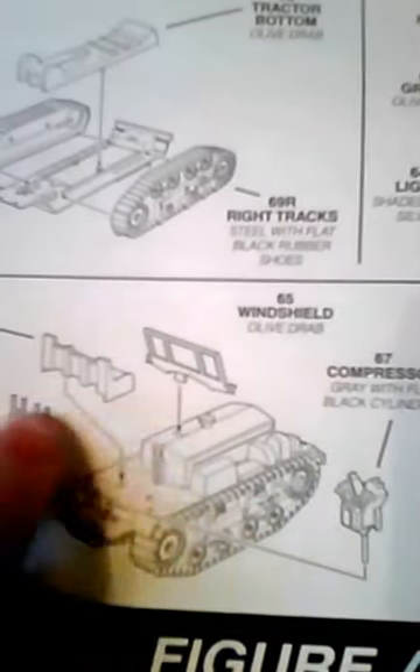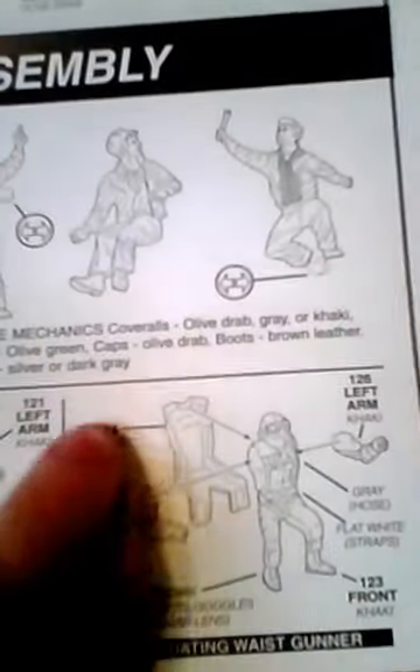Here's the engine, windshield — comes with tracks. And here's some figurines and the assemblies. You actually have to put some parts together here. It also gives you nice color callouts, which is helpful.